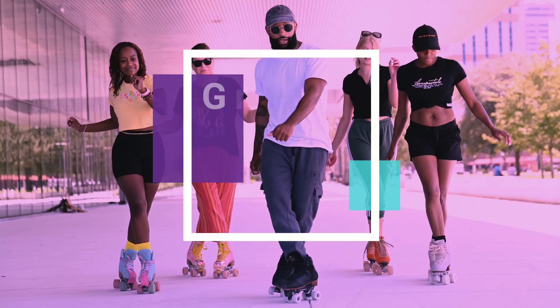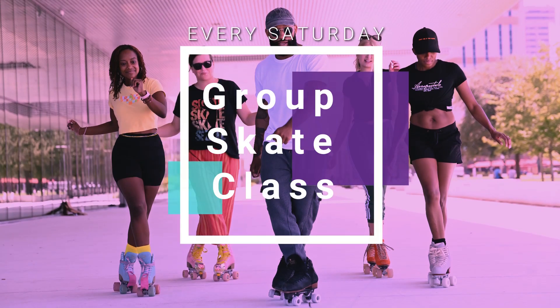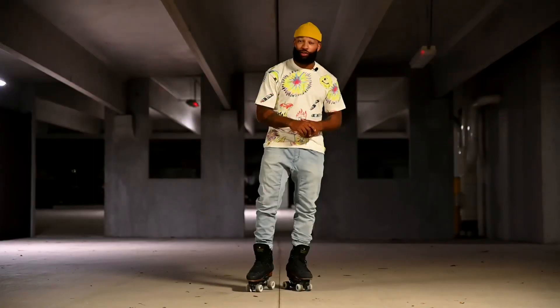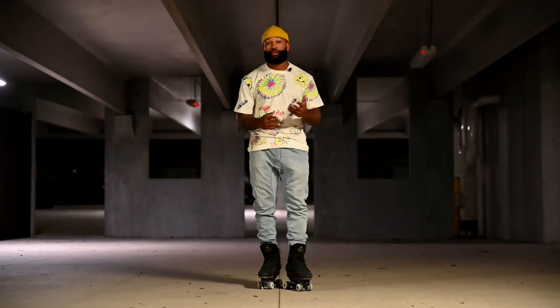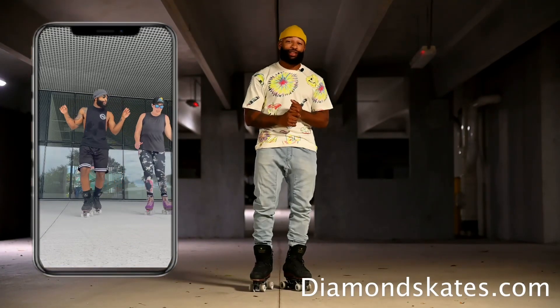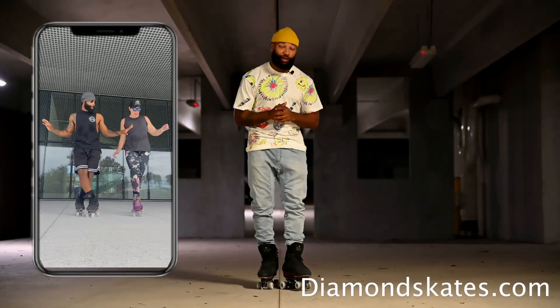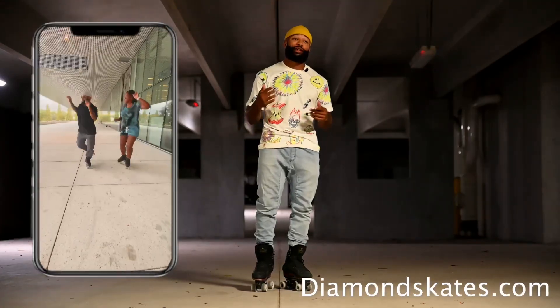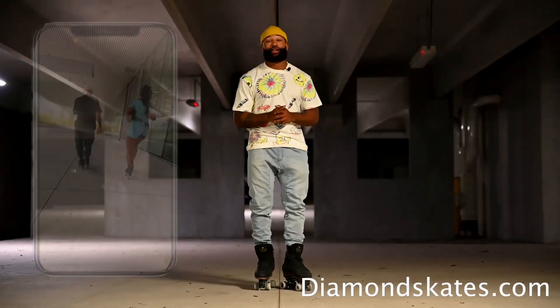I also do a beginner skate class every Saturday from 10 a.m. to 11 a.m. — it's just 15 bucks, very affordable. You spend more than that probably getting your nails done. I also do one-on-one private classes; those are a little more expensive but definitely worth it. If you really need in-depth help with your skating, check that out. Everything is on diamondskates.com.